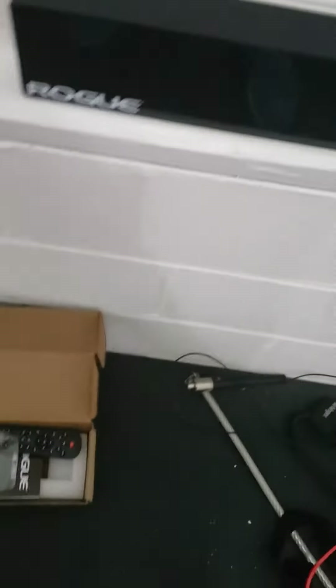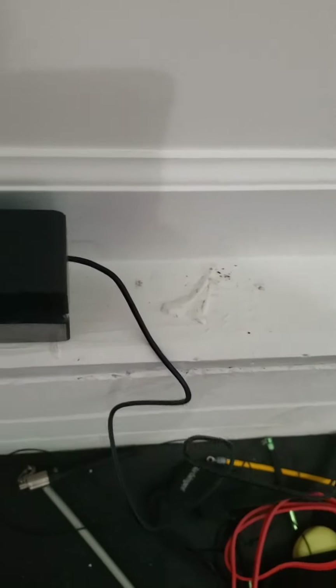I just got this yesterday, unpacked it. I plugged it in, put the batteries in the back, and it charged.